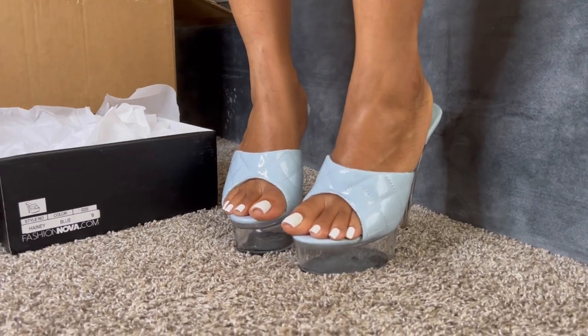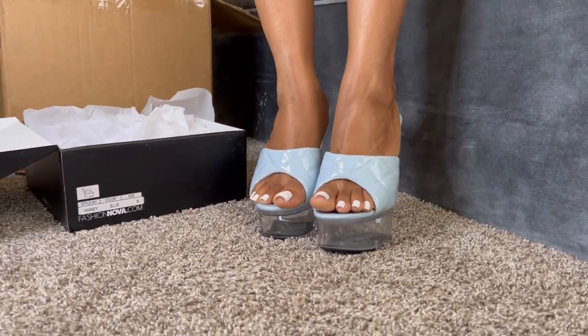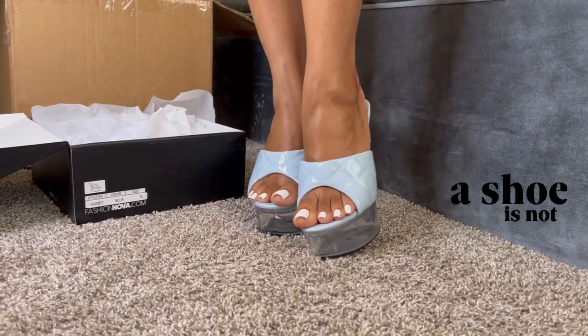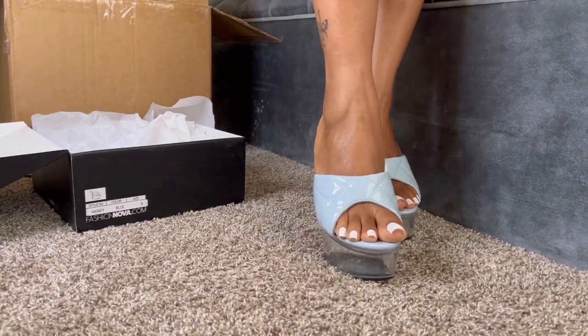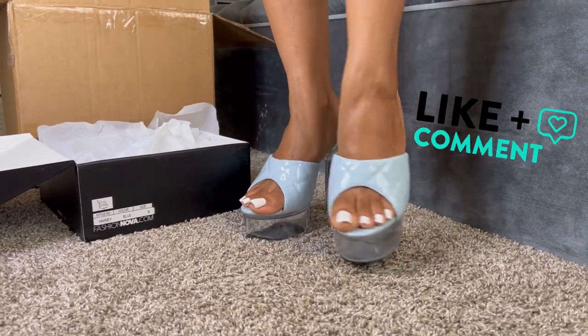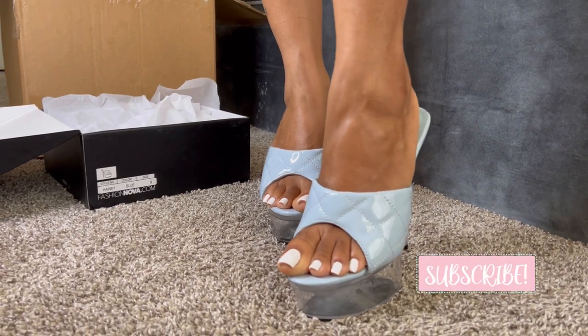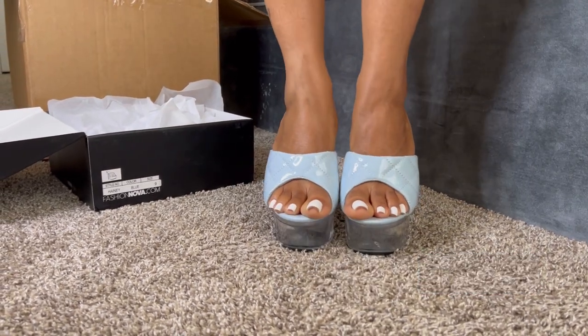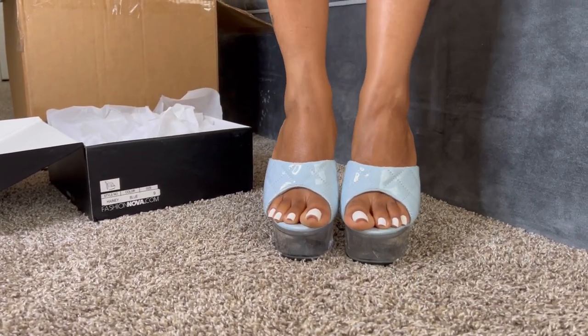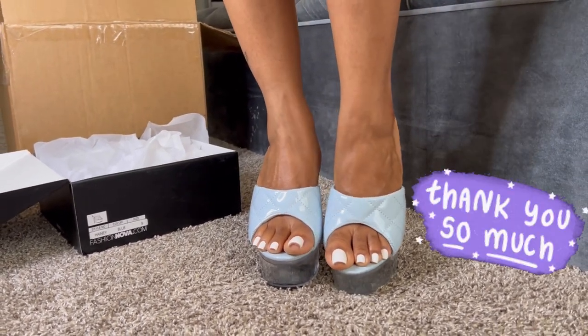I'm so excited that I've done my first Fashion Nova shoe haul video. I want you guys to tell me if you want to see more videos like this. Go ahead and like this video, comment, and subscribe. Don't forget to be on the lookout for more videos with me — I hope you guys love it, thanks!